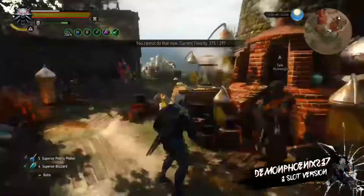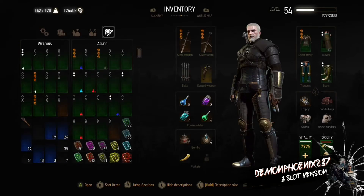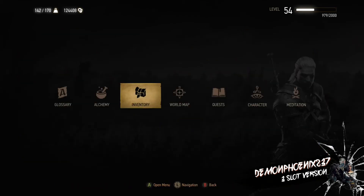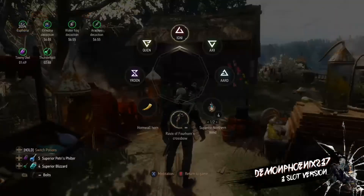It's not a problem though, because you can easily keep Quen up at all times. So we have the Water Hag Decoction, either the Ekimara or the Echidna — the Ekimara Decoction is better — and the Arakas Decoction. Those are your three decoctions.